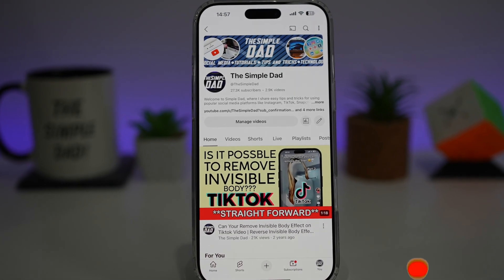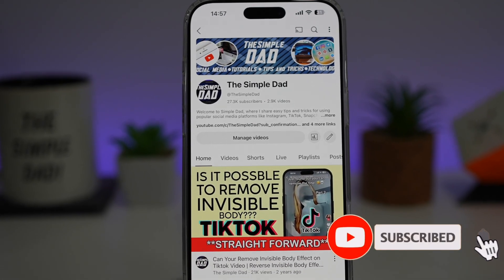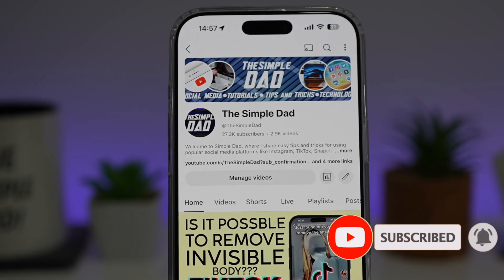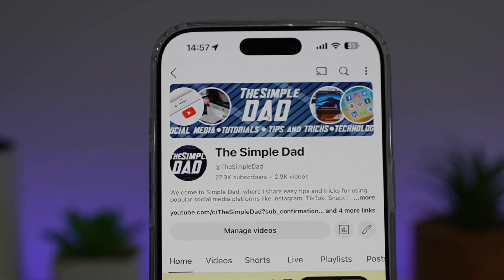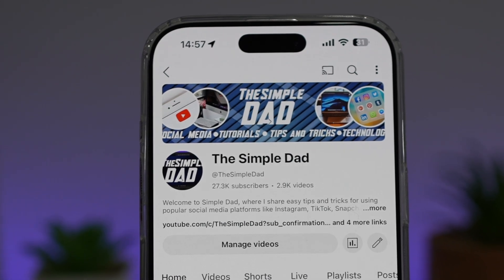If you're new on the channel and you want to find out more about your iPhone, your Android phone, or any other social media apps, then don't forget to subscribe to this channel to become a part of the SimpleDAD community. Hit the like button if you find this video useful.